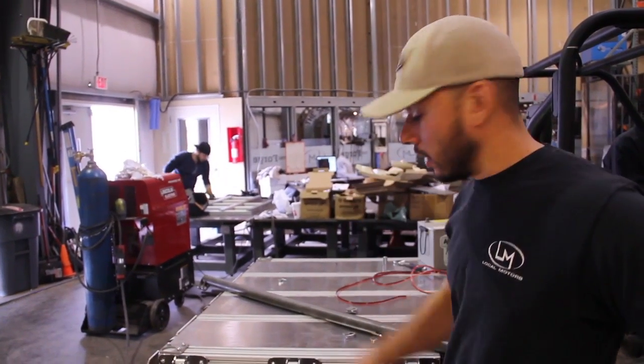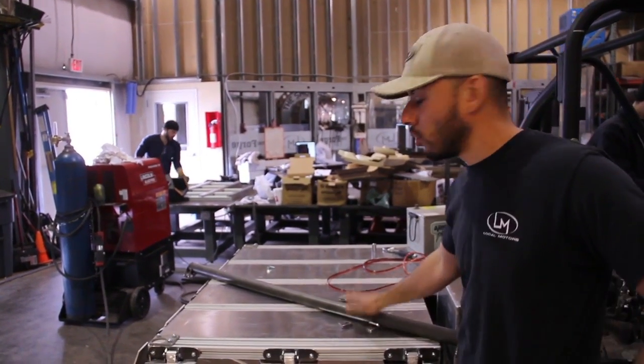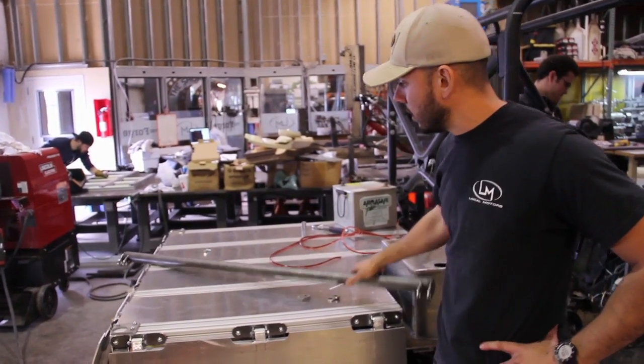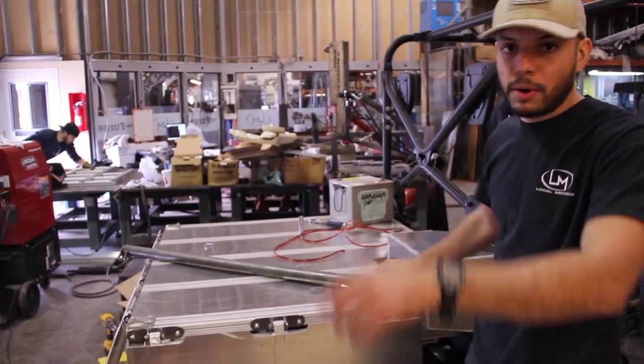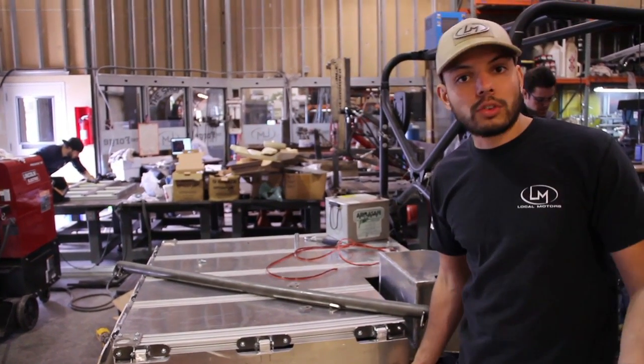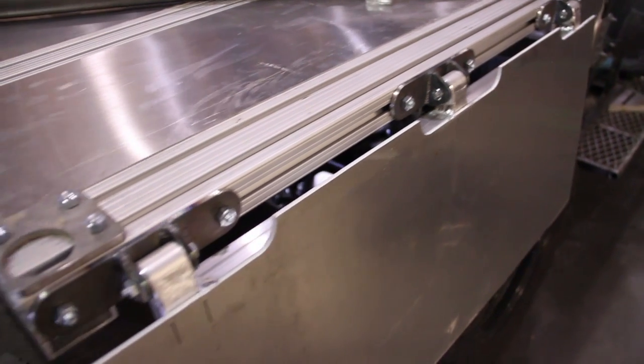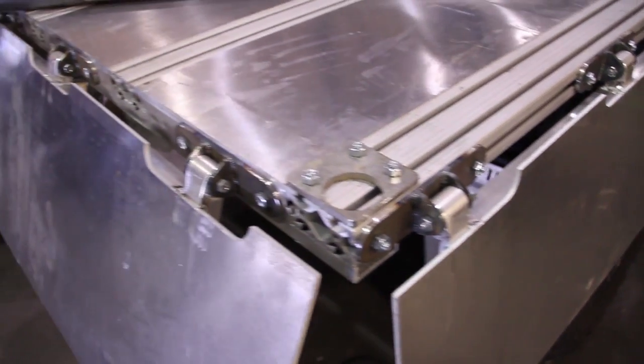In addition to all that work that we just covered, we've also started the design and the fabrication of the rear cage. You can see the beginnings of that here. We've got some other parts to the side. But we also finished out the rough prototype of how the modular bed is going to work. You can see the bracketry here attached to this railing.